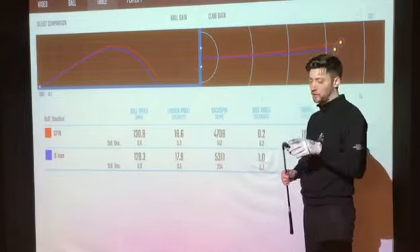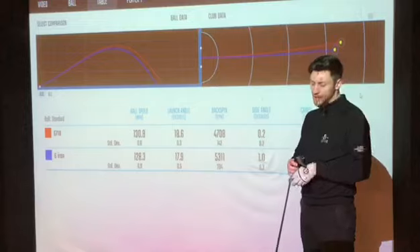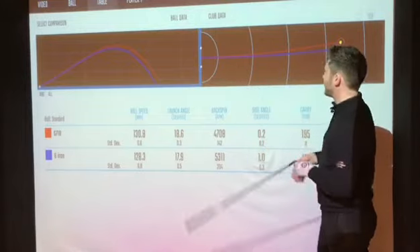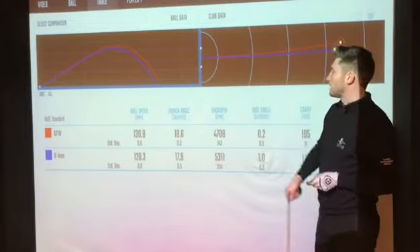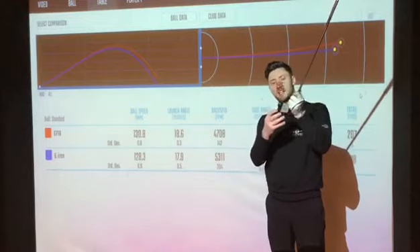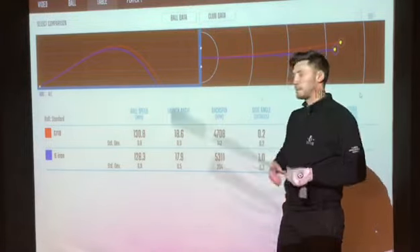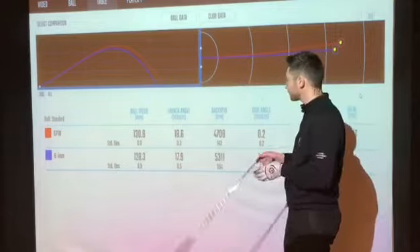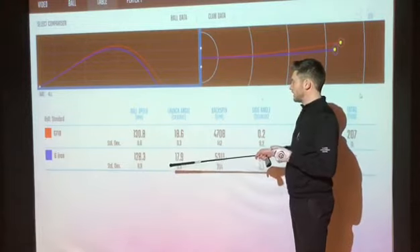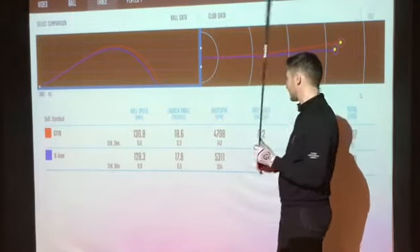The G710 7-iron is 29.5 degrees of loft and my 6-iron is 30.5 degrees of loft, so they're within one degree. Although they say 7 and 6 on the bottom, it's really the loft that actually counts. The G710 is in red on the graph and blue is my own 6-iron. Straight away we're seeing an increase in ball speed off the face from the hollow head design. Very interesting — we just said the loft is actually lower in the G710, but the launch is a fraction higher: 0.7 degrees higher with a lower-lofted club. It's definitely a high launch off the face sort of idea with this club.